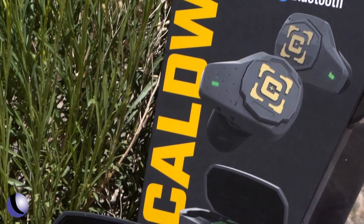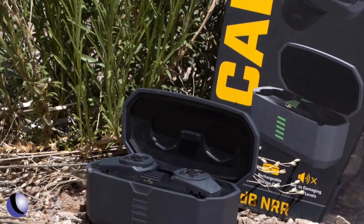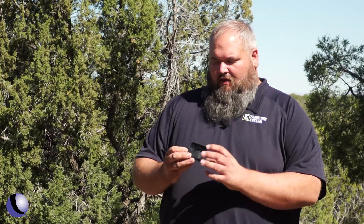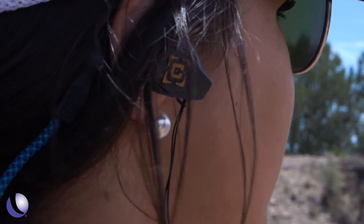We're out here at Gunsite — we've been shooting the last three days on the ranges here. We've been using these Caldwell Shadow Pro Bluetooth earbuds, new from Caldwell. They're a neat little setup — Bluetooth earbuds that pair to your phone so you can listen to music, take calls, all that good stuff, but they still have an NR rating of 25dB to protect your hearing.